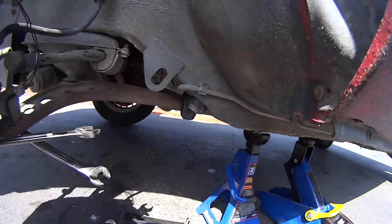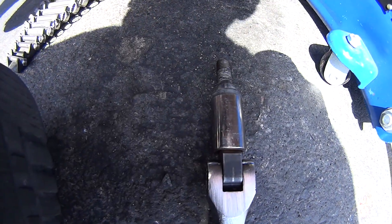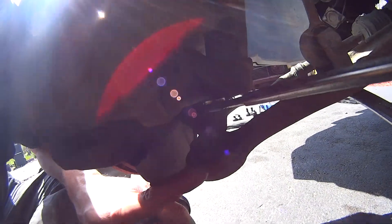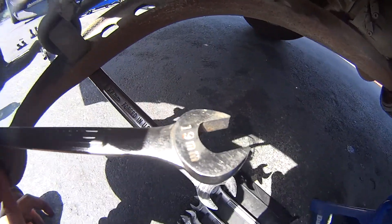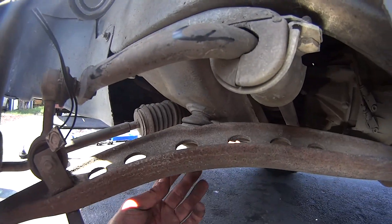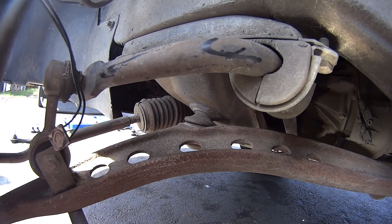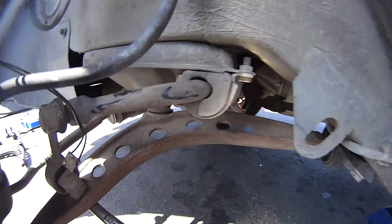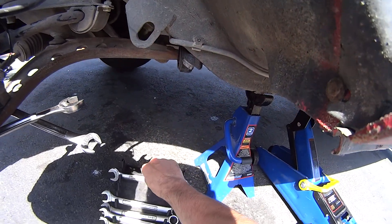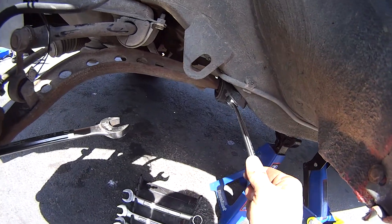Got it all jacked up. The lug nuts are 17mm. The lower control arm bolt down here is 19mm. The bolt for holding on the sway bar is 17mm. The top one I was able to get loose with a 7/8 but from what I've read it's actually a 22mm. And those lollipop ones are 17mm as well.